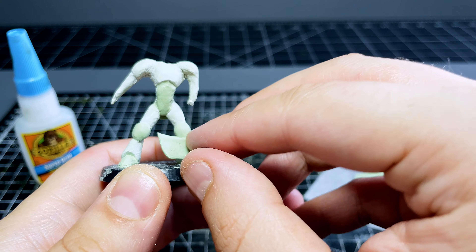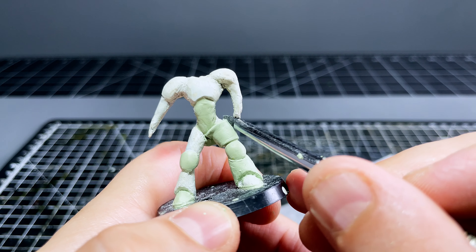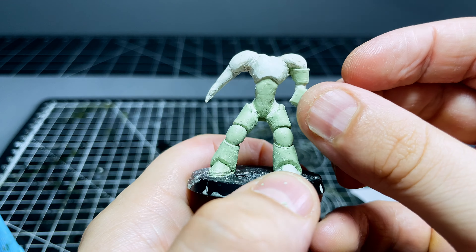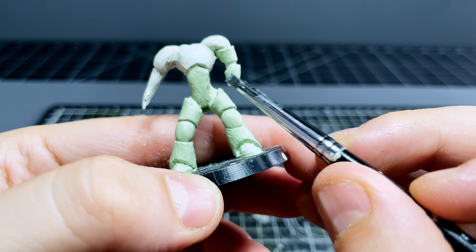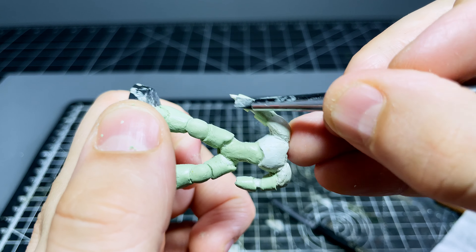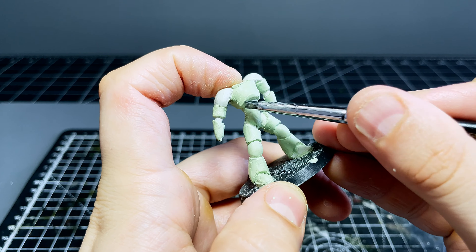By mixing the two together you can in theory nullify the weaknesses of each and retain all the positives, so you get the level of fine detail sculpting green stuff allows, but also a mixture that's a lot easier to work with and can be sanded thanks to the Milliput. I'm calling this mixture 'greenipart' and it's honestly really good. I used an equal 50/50 blend for this mini and found that ratio was perfect for the majority of sculpting work. If the 50/50 blend isn't allowing you to get the level of fine detail you need, just increase the ratio of green stuff to Milliput to 60/40 or maybe even 70/30, but generally speaking the 50/50 blend seems to be a good all-rounder.